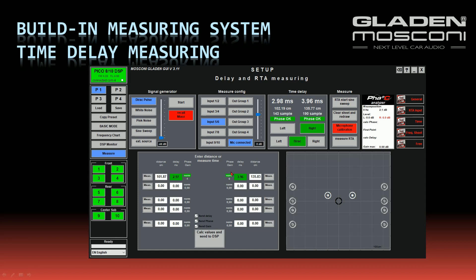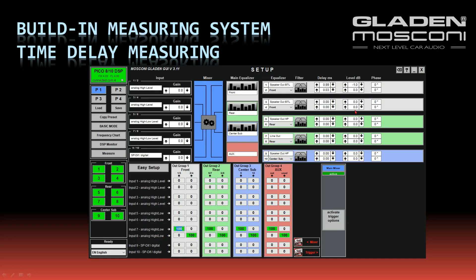You can send the adjustment to the DSP, including the correction for the gain difference. In this case, the left speaker must be reduced by 1 dB. I press the button called 'Value and Send to DSP' and I'll show you what happens. In my preset, the time delay is now 0.99 ms and the left channel is reduced by minus 1 dB.